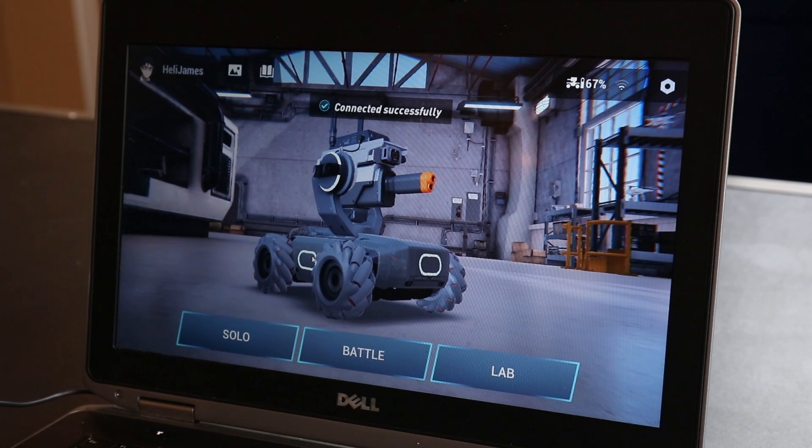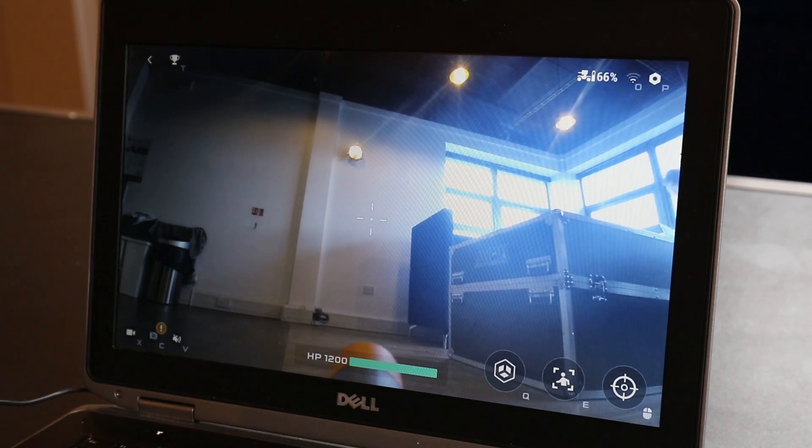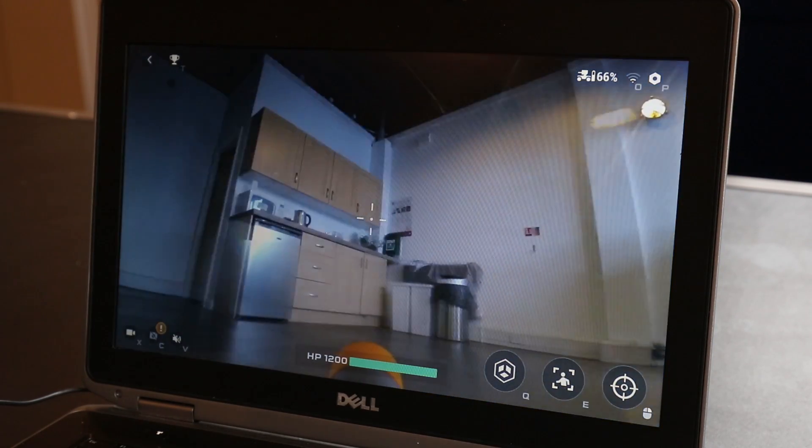We were using the Windows app for all of our review testing, however we also tested it on iOS and Android and it works absolutely fine. When we launched the app, the Robomaster has three different modes: Solo, Battle, and Lab. We mainly used the Solo one for this review, however we will be producing videos on the other two modes later on as well.